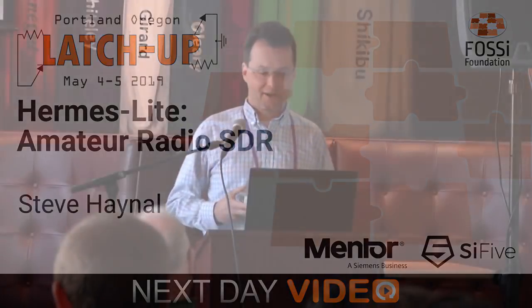My name is Steve Heinle, and I'd like to present a hobby project of mine. This is an open source software-defined amateur radio called the Hermes Light. It's for ham radio operators — it's a receiver and a transmitter.